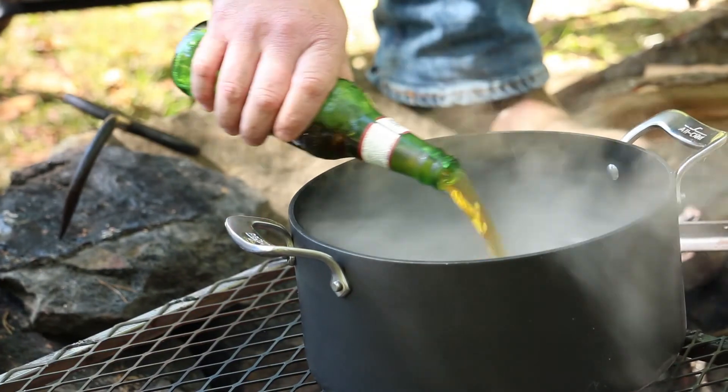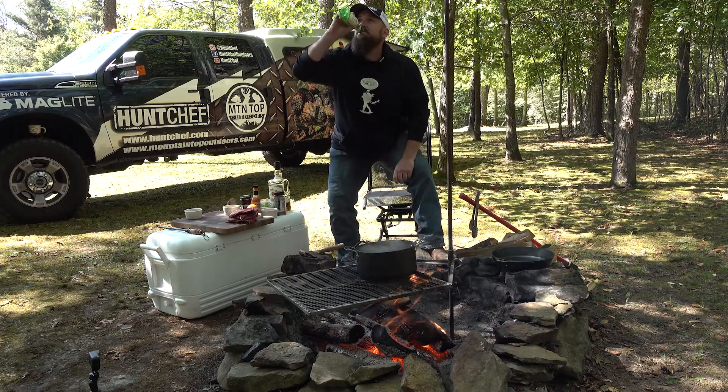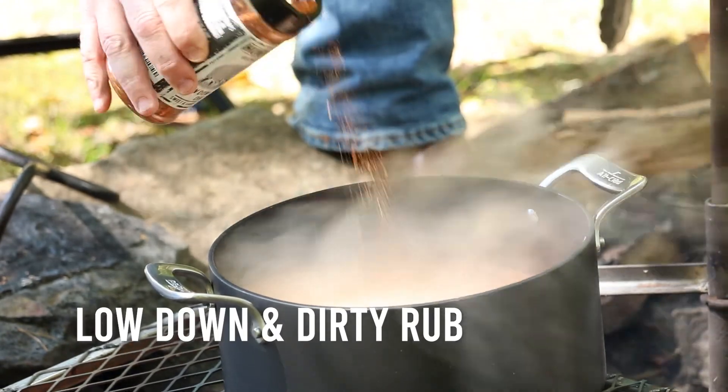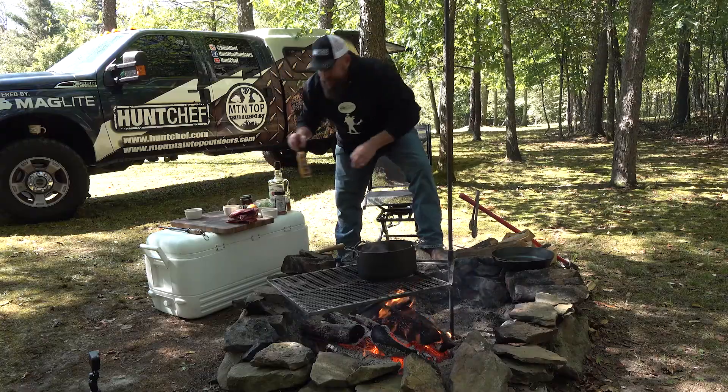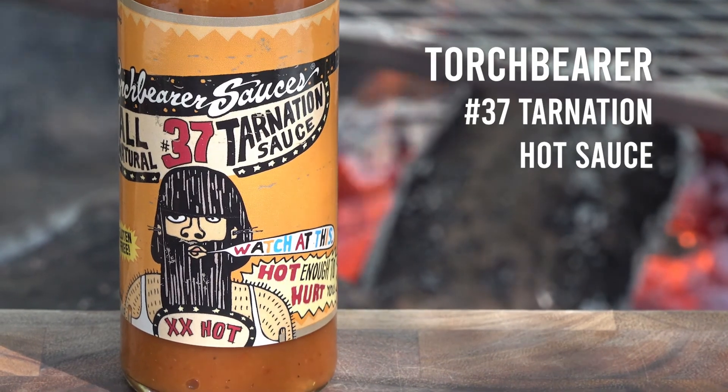One of the things I highly recommend is some traditional Yuengling lager, or any of your favorite beer — and save a sip for the chef. We're going to get some barbecue flavor right off the bat with my Low Down and Dirty barbecue rub. Now take one of your favorite hot sauces; mine happens to be Torchbearer — it's all natural, made right here in Pennsylvania.